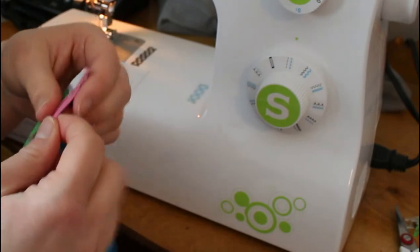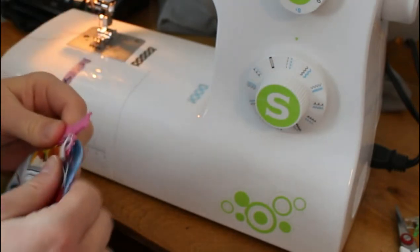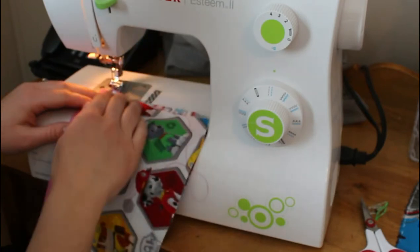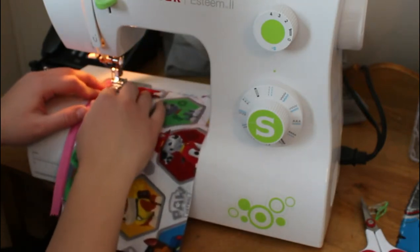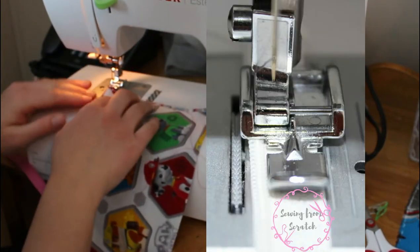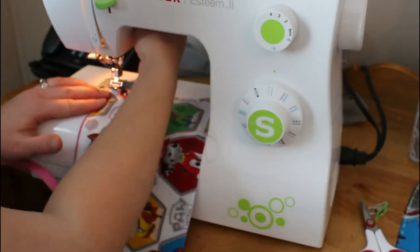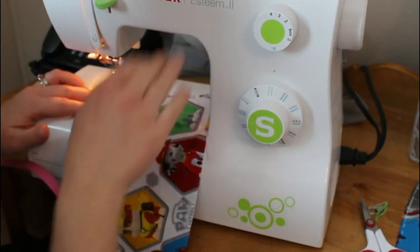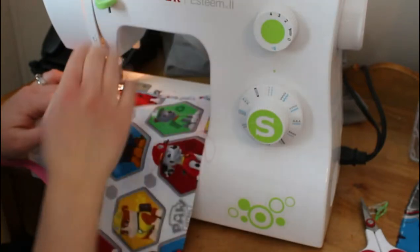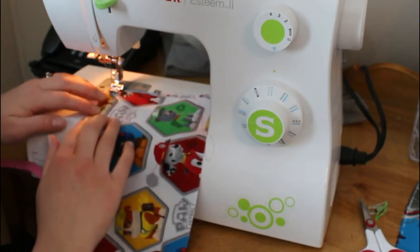Open it up — you could press it — and make sure everything is good, that you didn't miss any spots. You're going to do the same thing, keeping your zipper aligned on that foot right by the teeth. For top stitching, you want to be fairly close to the edge. I'm not going to say as close as possible because when you're just learning that can be tricky. You want to be close to the zipper teeth but keep a nice straight line.